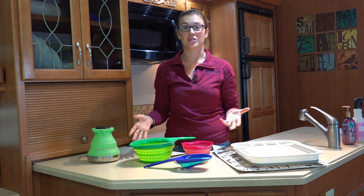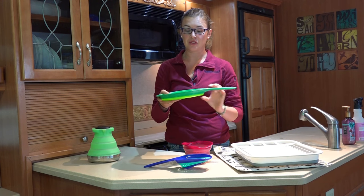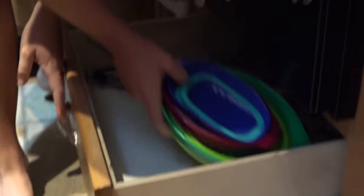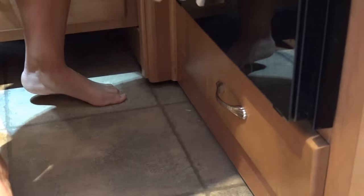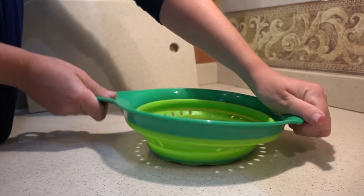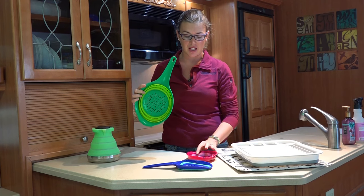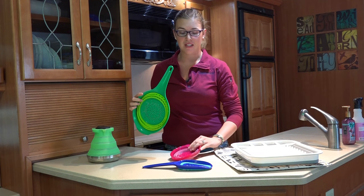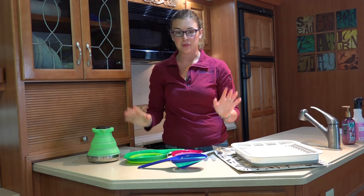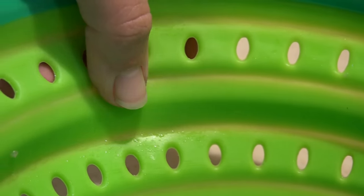Another thing that can take up a lot of space in your kitchen are colanders, so we got these collapsible ones to store in a very short drawer that otherwise you wouldn't have been able to fit something like this in. These all collapse down flat. They're made by a company called Squish — we've got the two-quart version, the three-cup version, and a handy little scoop. They're all BPA free and dishwasher safe, but they are not microwave safe, so just don't do that.